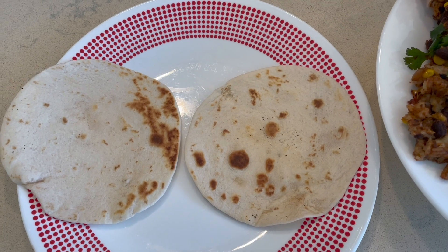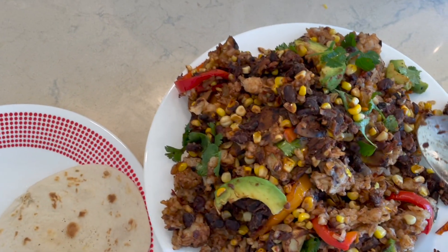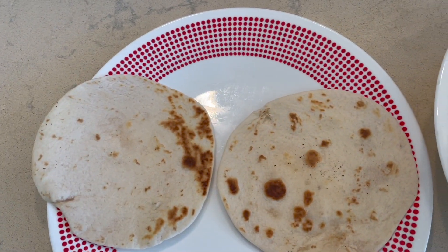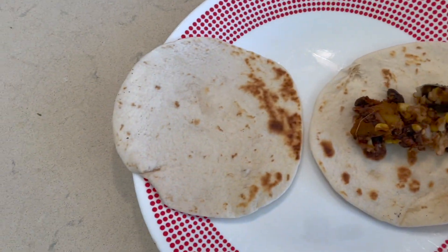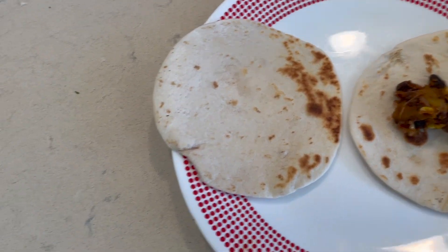All right y'all, our fire-roasted veggie tacos are ready. Let me show you how I like to build them. Here we have our grilled tortillas and vegetable mix. I'm just going to come in here and get a little of that good stuff down there — I want to get a little bit of everything on it.